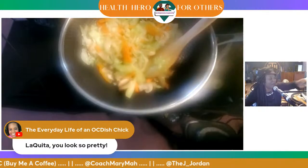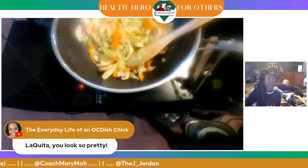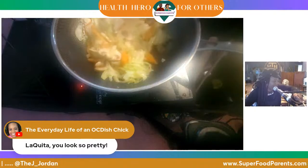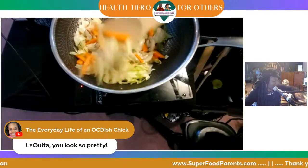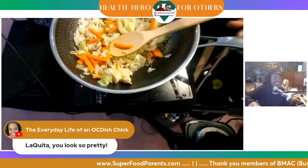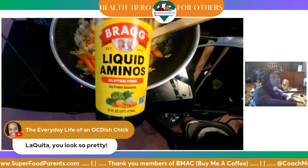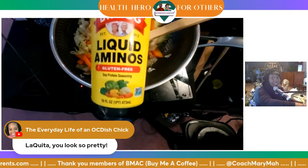I got to hide behind this hat because of the gray — the gray is taking over. So let me add my secret hacks in here. My secret hacks would be, of course, the liquid aminos — that is the main hack.